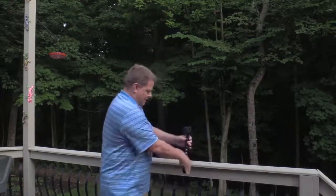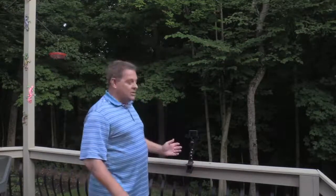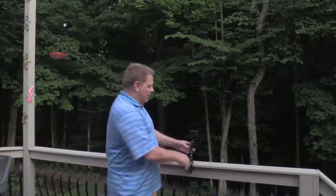If I wanted to, I can quickly clamp it onto the railing. It just goes everywhere. It's really versatile.